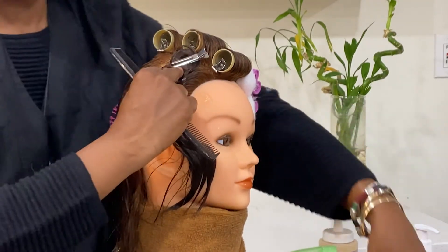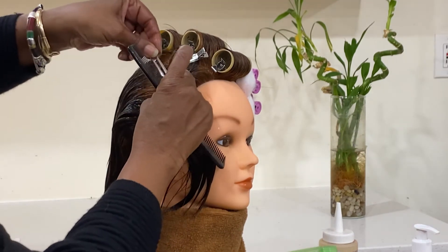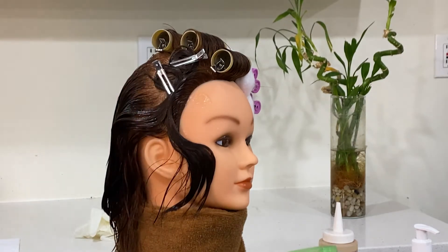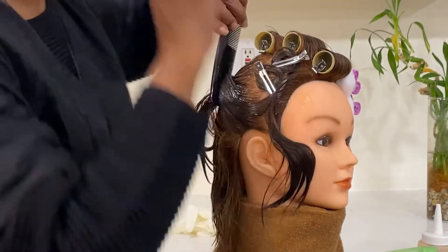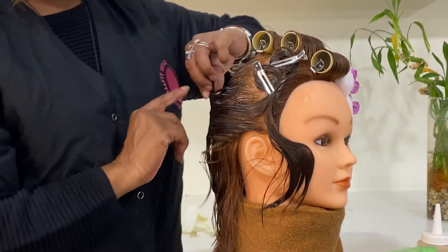This is ten o'clock to four o'clock. Ten to four. Two to eight, ten o'clock to four o'clock. It is four — one, two, three — so I'm going to my third one.